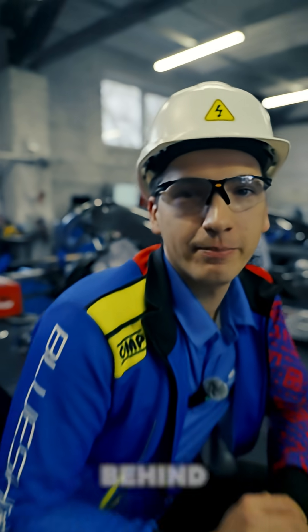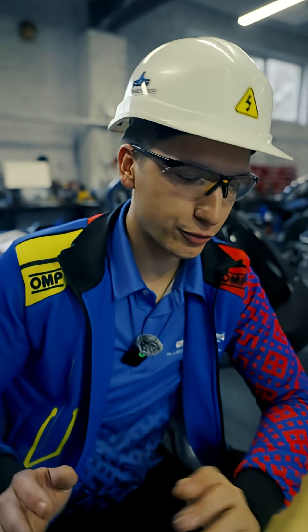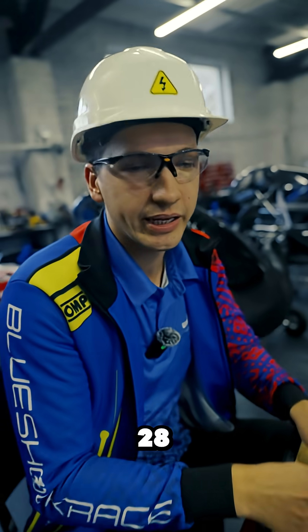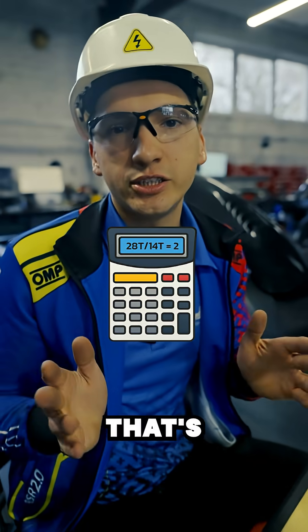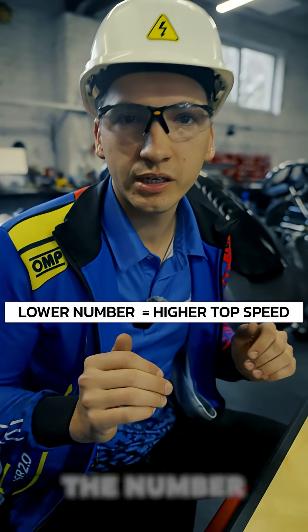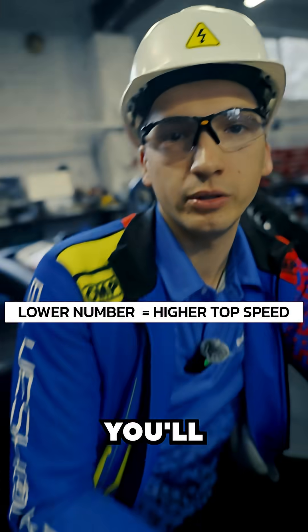The basic math behind the ratios is the following: you take the tooth amount of the rear sprocket and divide it by the tooth amount of the front sprocket. So in our case, 28 divided by 14, that's 2. The higher the number you get, the more torque you will achieve. The lower the number, the more top speed you'll get.